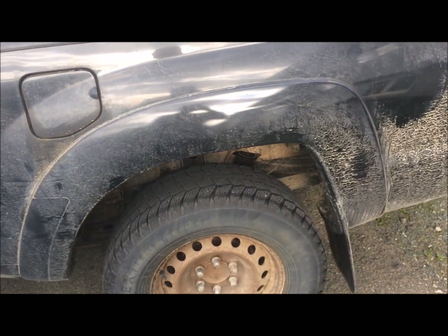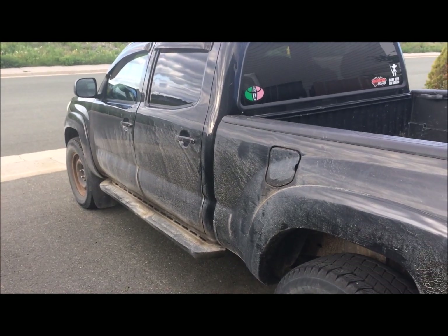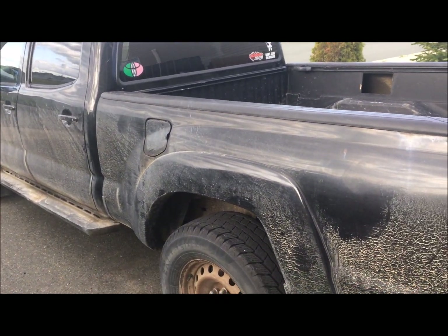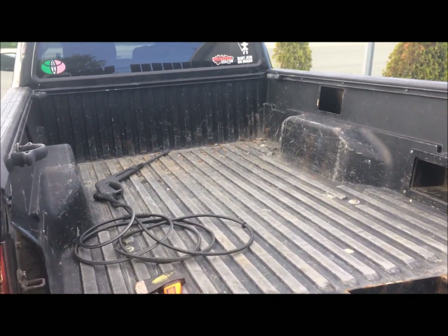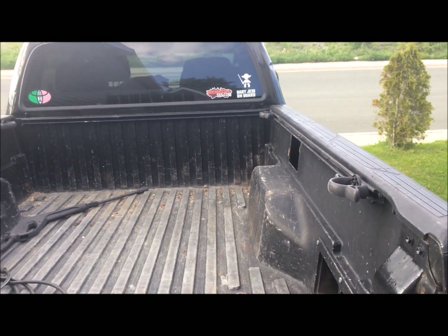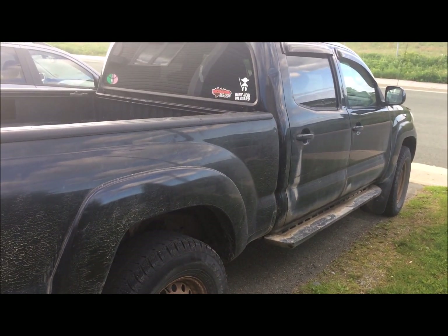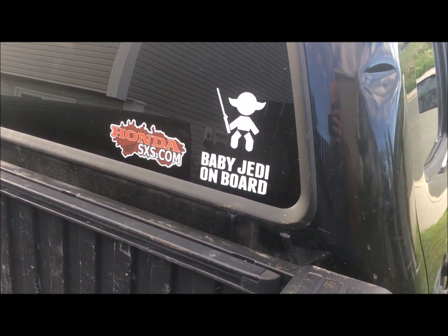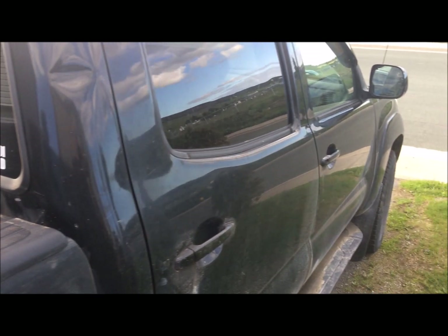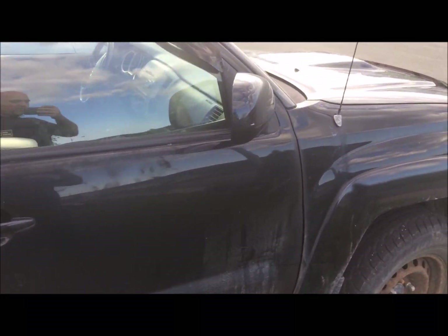Soon after I bought it, the famous recall came out about the frame. I went down to the local Toyota dealership and they put $16,000 worth of work into this truck. It's my daily driver — I needed it to get back and forth to work, and I needed a four-door for a new addition to the family.